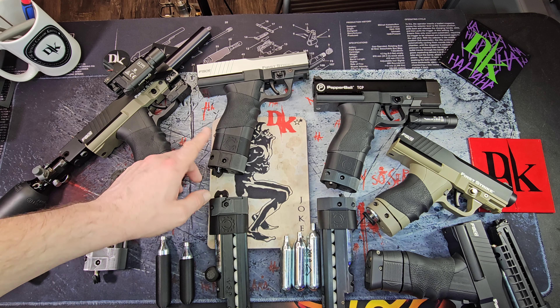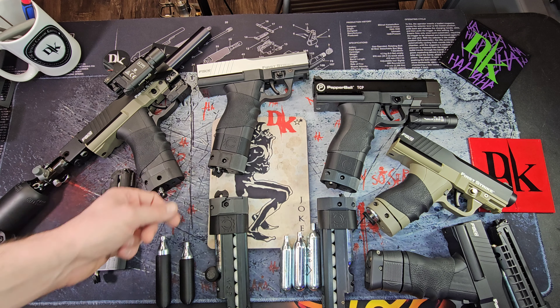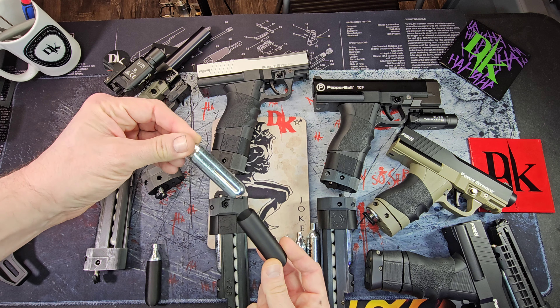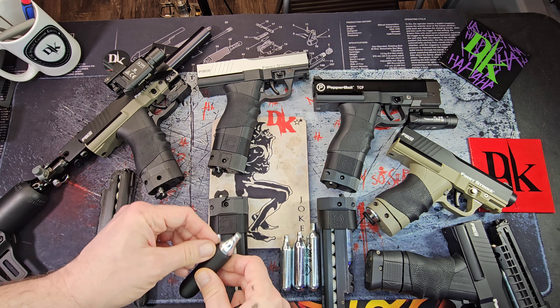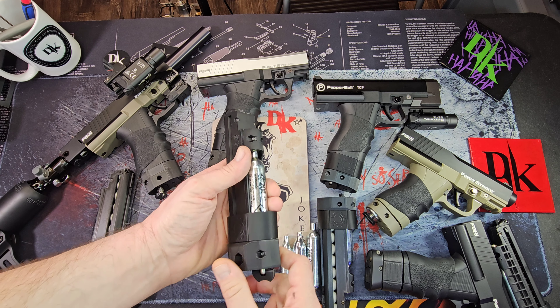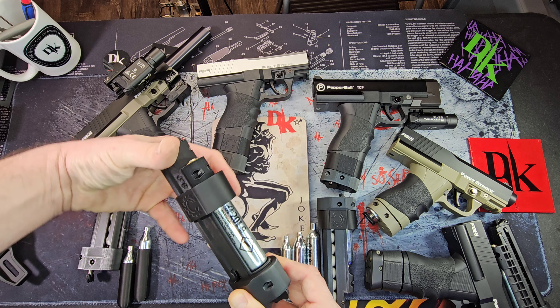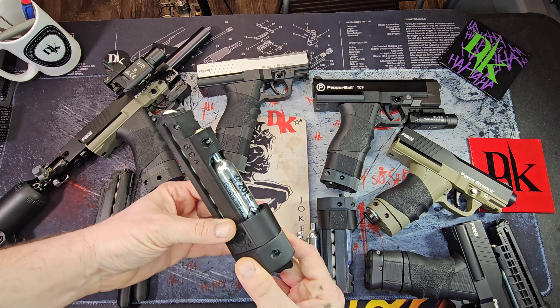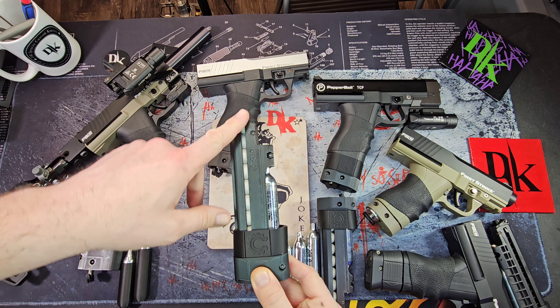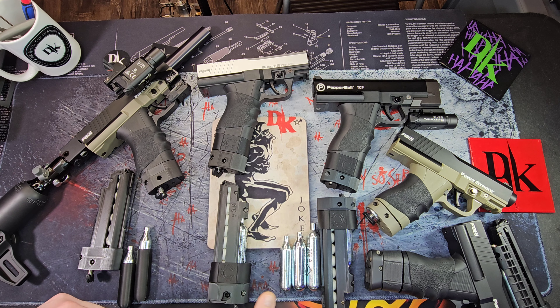When you get the 12 gram or the 20 gram C-mag, you get this sleeve that you can put a 12 gram CO2 in and use it. This is what the 20 gram looks like in one of them — it's a horse, for real. This one holds eight rounds.